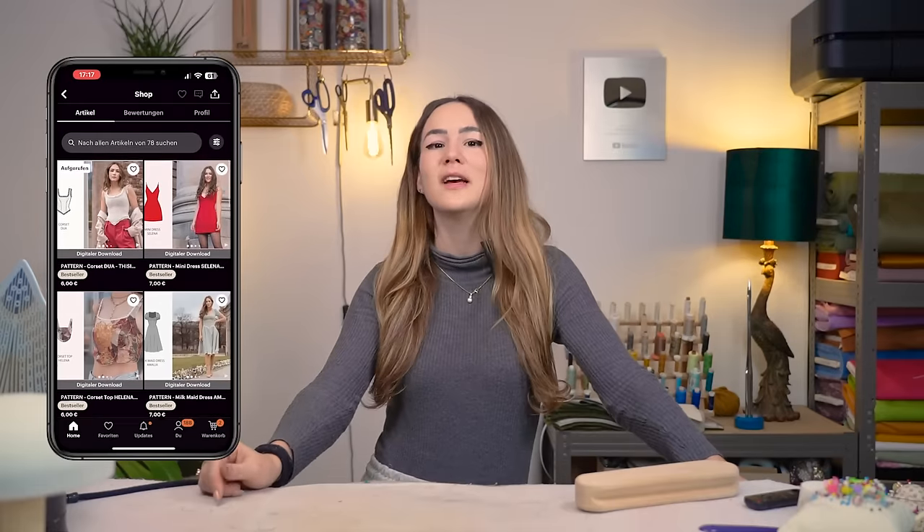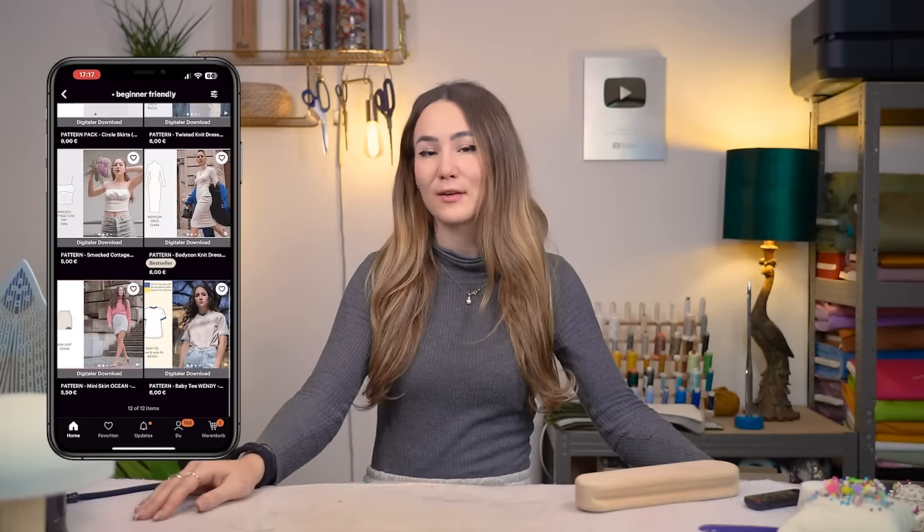The most direct way to support me is to visit my Etsy store — link in the description. There's a Christmas sale on right now, so if you need a last-minute gift for a sewing enthusiast, check out my downloadable PDF patterns, which you get immediately after purchase. A special thank you to my channel members, and I'll see you next week for Part 2!